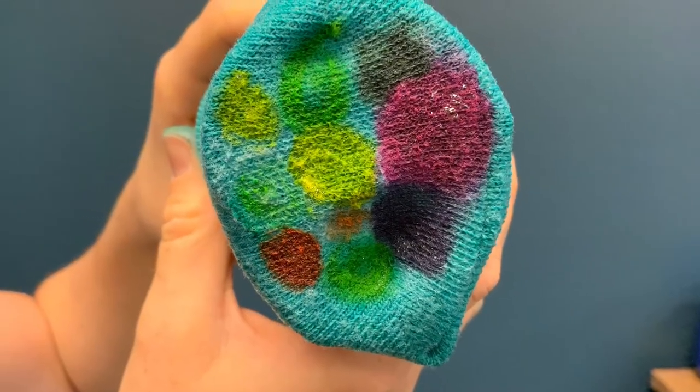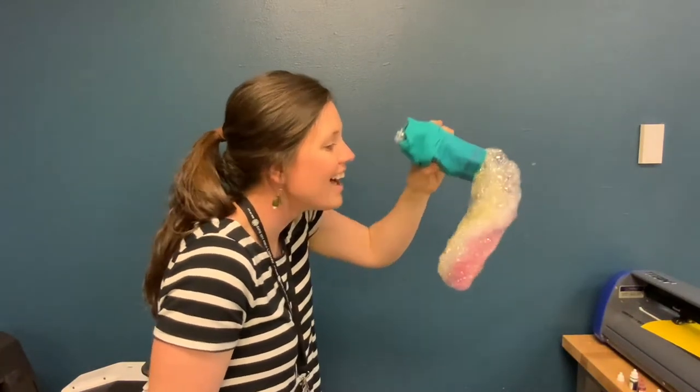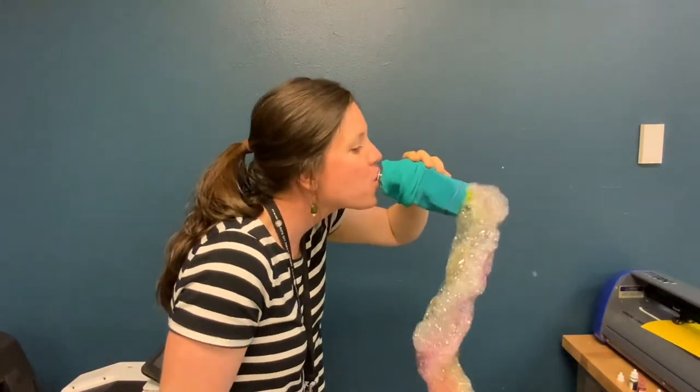Bonus snake! If you add food coloring to the end of your sock you will create a rainbow snake. And a tip to remember is that the harder that you blow, the better your bubbles will form a snake.